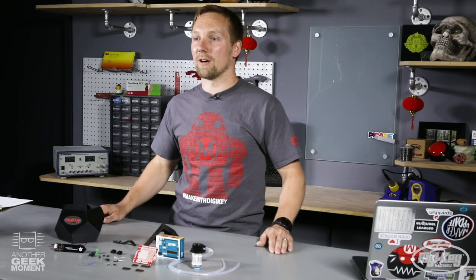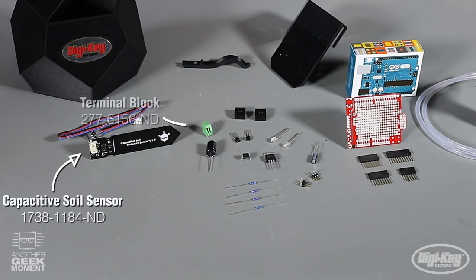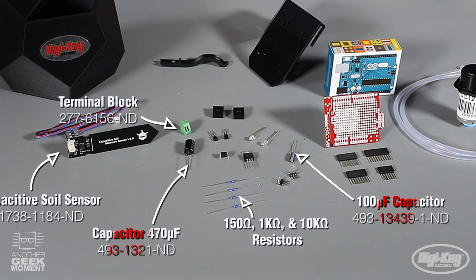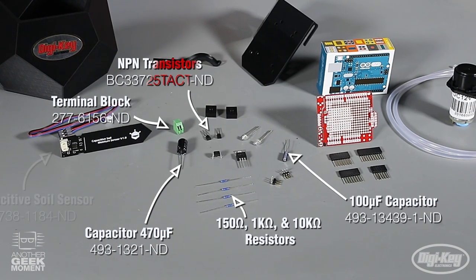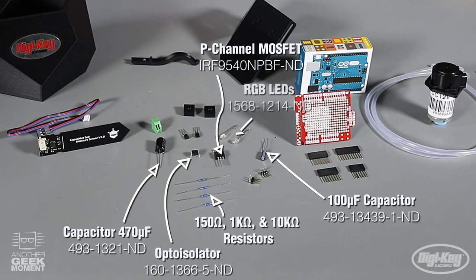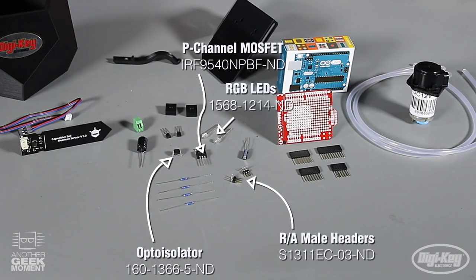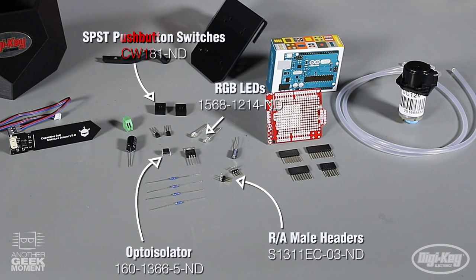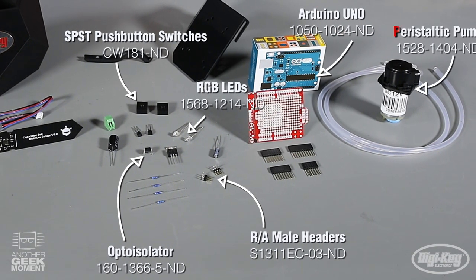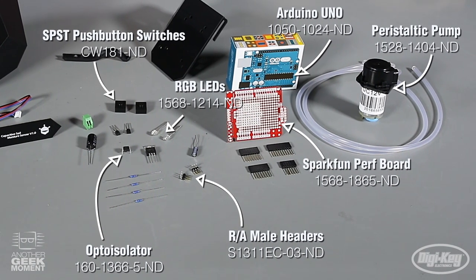Let's go over the bill of materials. The parts I will be using for this project are a capacitive soil moisture sensor, a two-position terminal block, some through-hole resistors, through-hole capacitors, two NPN transistors, an opto-isolator, a P-channel MOSFET, two addressable RGB LEDs, two right-angle 0.1-inch pitch male headers, two through-hole normally open push buttons, an Arduino Uno, a 12-volt pump, and a SparkFun proto shield for the Arduino Uno — though any proto board will work.